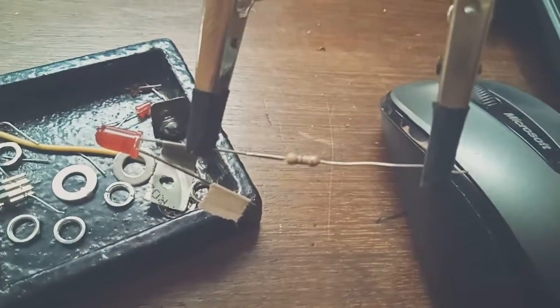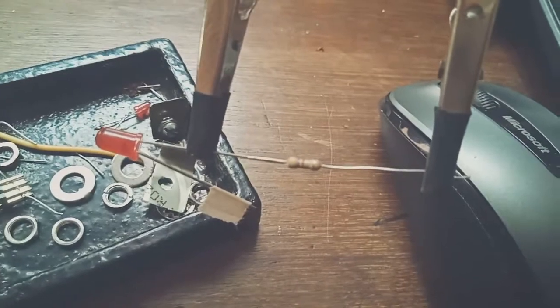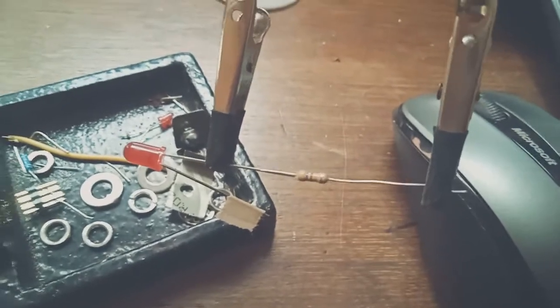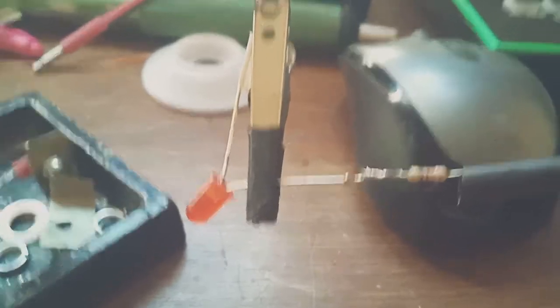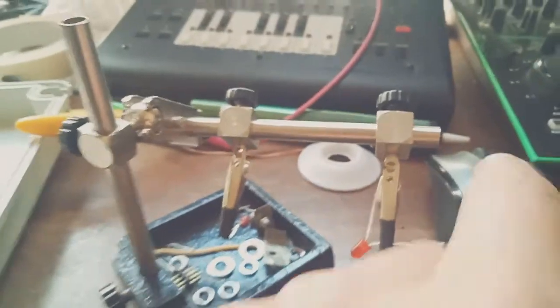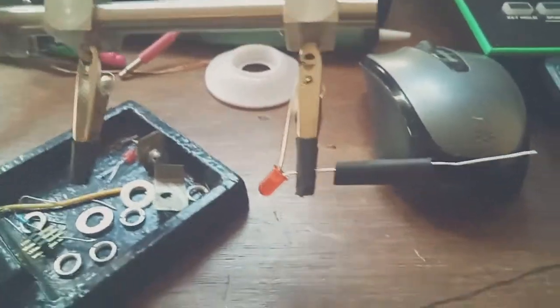I'm going to solder the 470 ohm resistor to the positive leg of the LED - that'll make the VACTROL easier. Okay, that looks pretty average but I reckon it might work. Just put the resistor on the LED and I reckon we'll use that bit of shrink wrap, that'll make it look a bit neater when we put the VACTROL together.